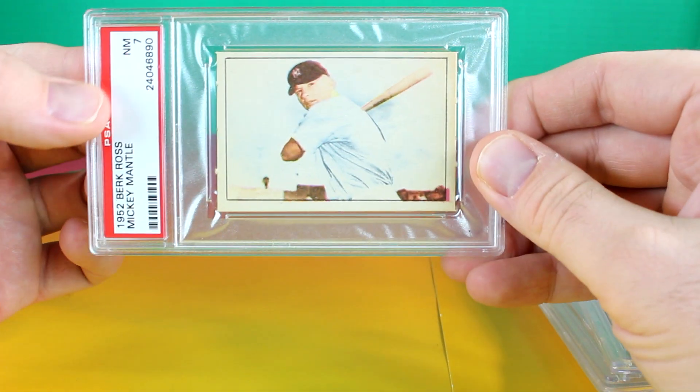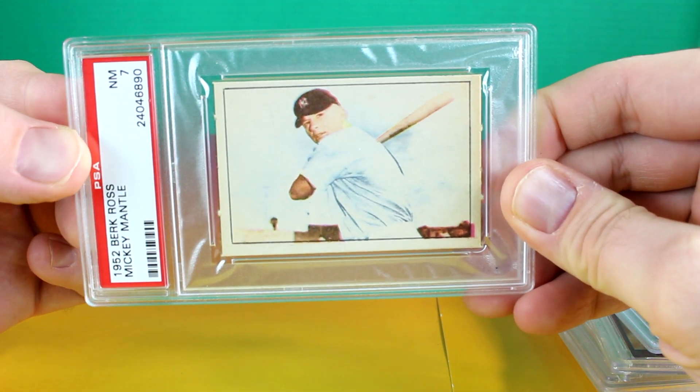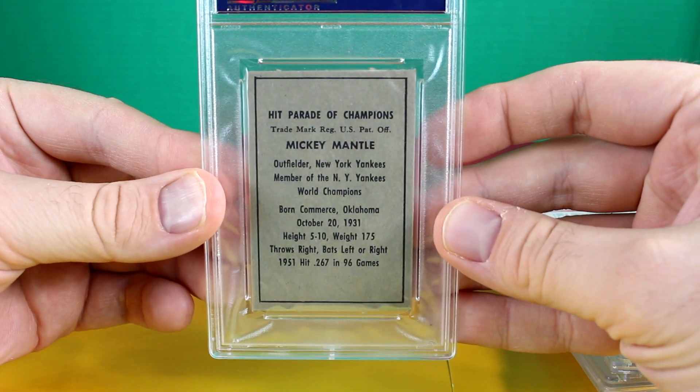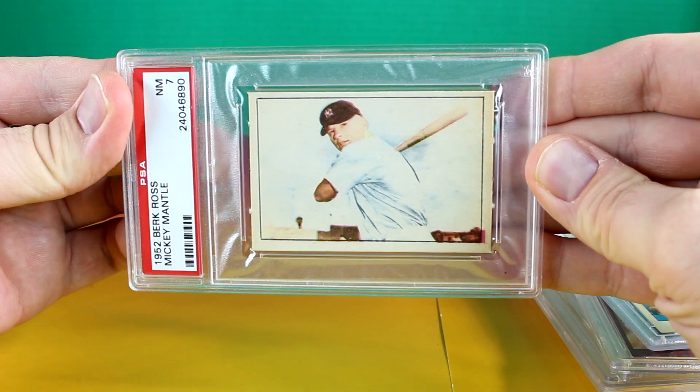Then we also have Burke Ross, PSA 7. It's another cool card. Well, thanks for watching everyone and I'll see you next time.